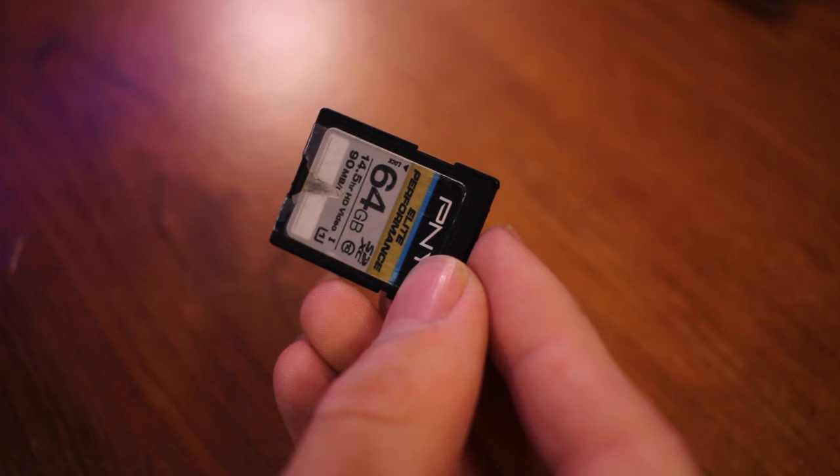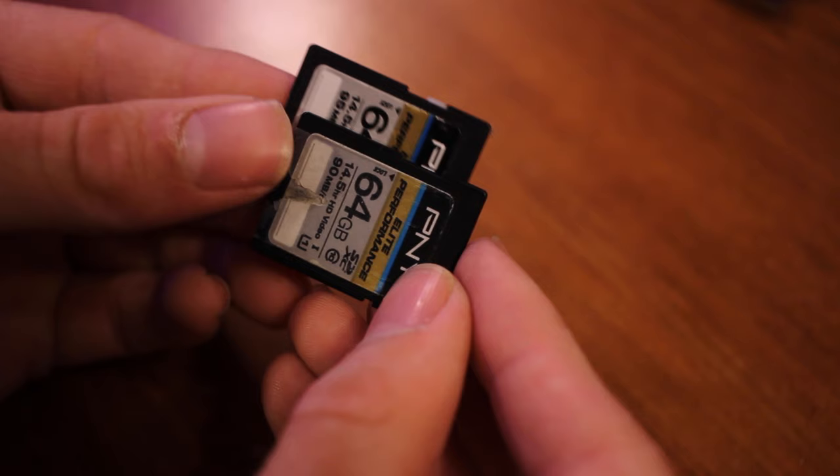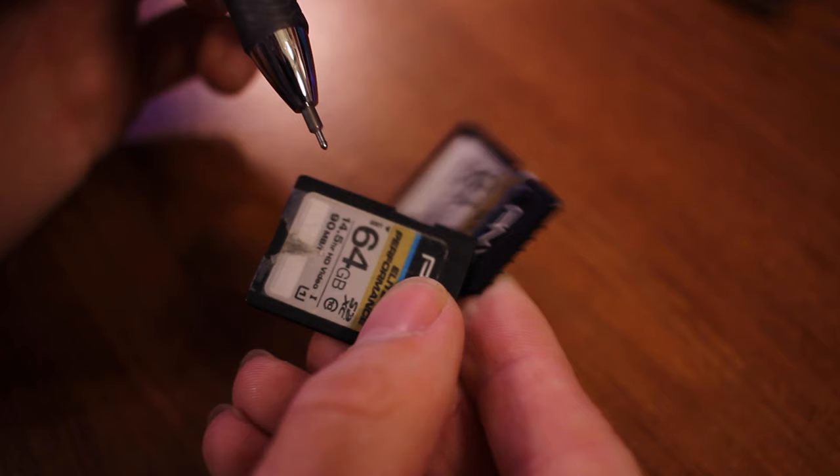Every SD card has a switch on it. If the switch is set to the lock position, the SD card cannot be written to or formatted. In my case, the switch was actually completely missing — it had been missing for some time, but it finally decided to act up on me.